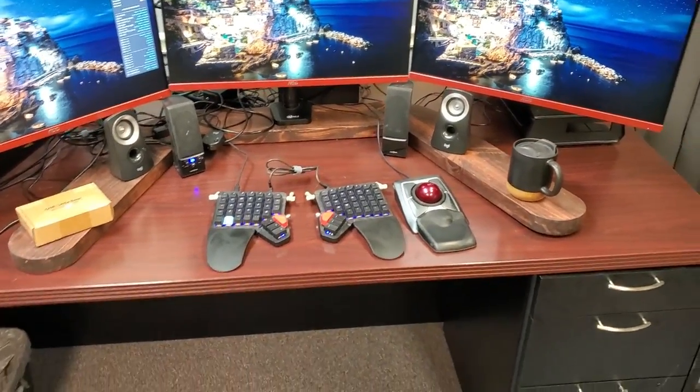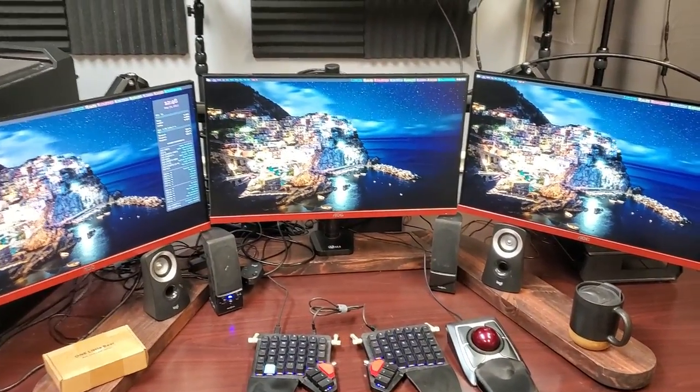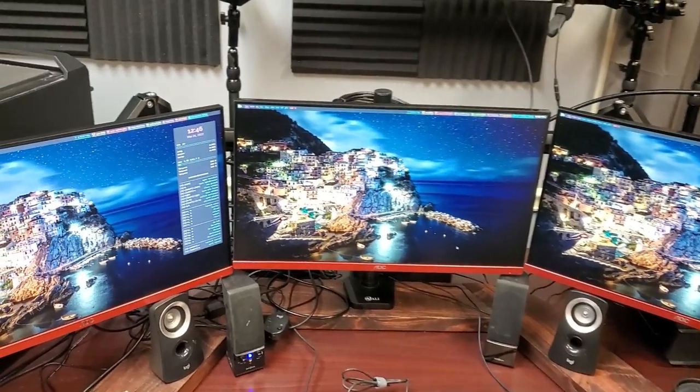They're just really crappy computer speakers. If I want to monitor audio, like I'm doing my video editing and I want to monitor the audio, those speakers — the sound from them is not very good. It's hard to tell if the sound quality, if the video is actually good or not, because the speakers are just bad speakers.